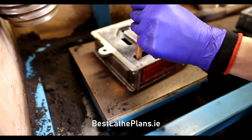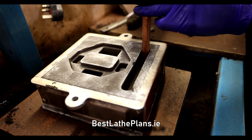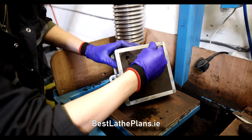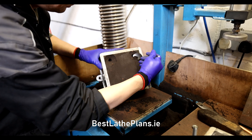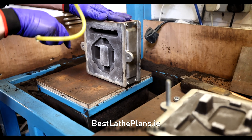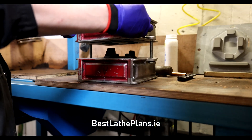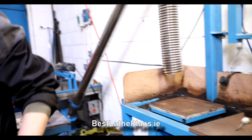Next he cuts a small channel — this is where he's going to pour the molten metal in. These are called sprues, and he dishes the top of both sprues to make it easier to pour the metal in and so he can see when the mould is full. He gives it a quick blast with compressed air to make sure all the loose pieces of sand are out of the way — you don't want them getting stuck inside the molten metal. Then he assembles the two halves of the mould together, secures them up, and carries them around to the casting area.